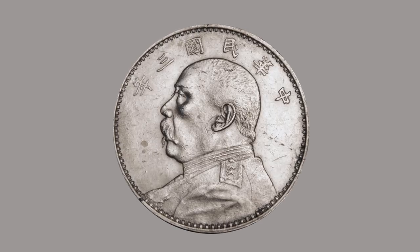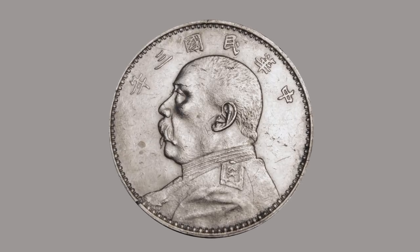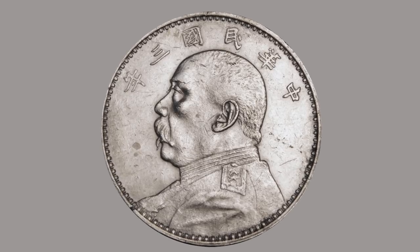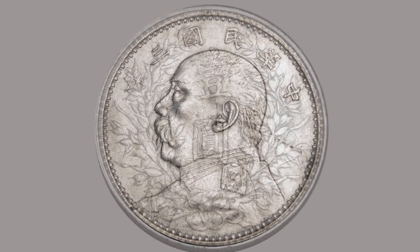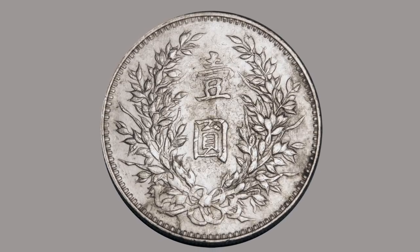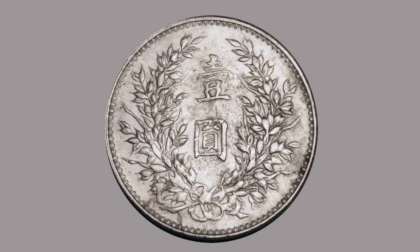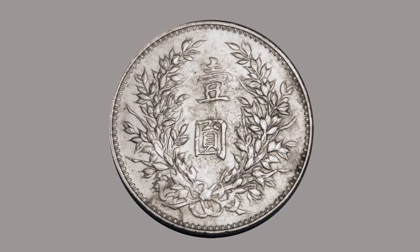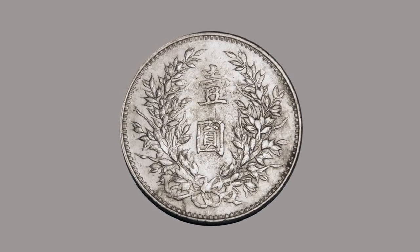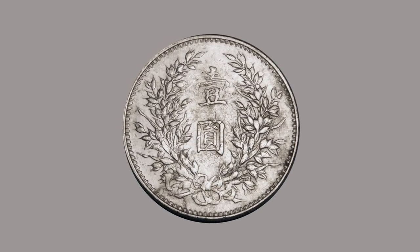This coin was minted in 1914, 1921, 1922, and 1923. The one minted in 1921 was less common; the rest are more available. This coin in VF grade is worth about $60 retail.